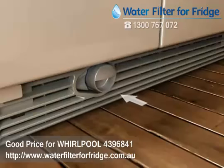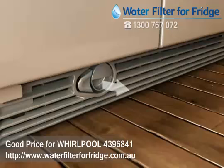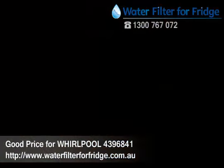Align the filter and cap unit with the opening in the grill base and push the new filter into the hole. Once the filter is completely inserted, the eject button will pop back out.